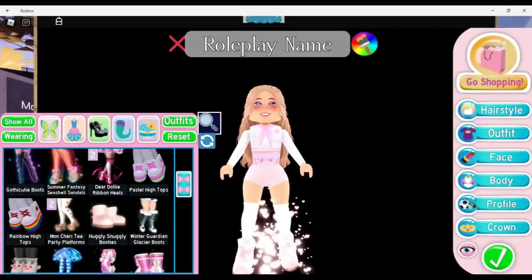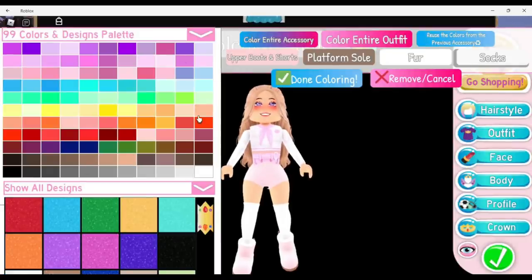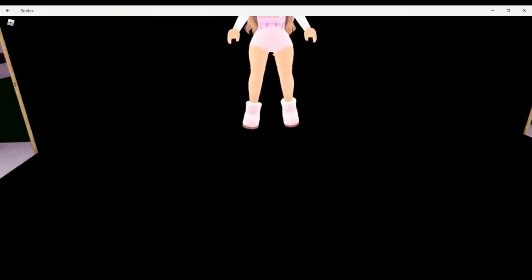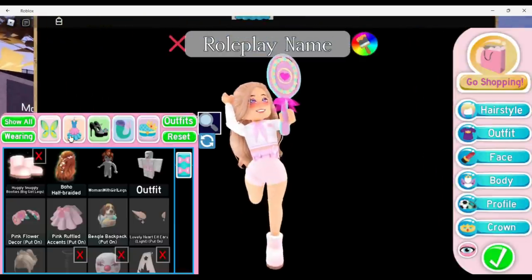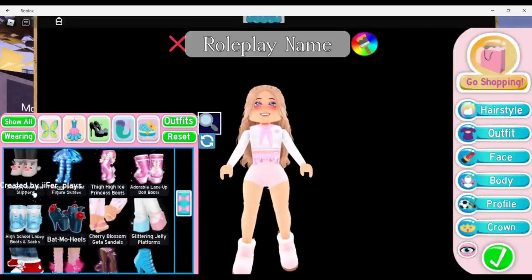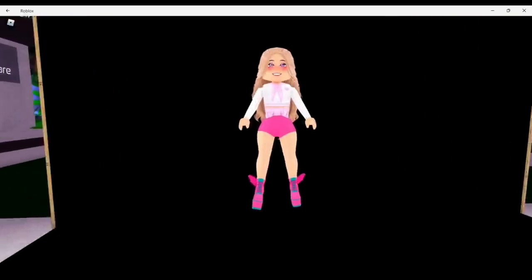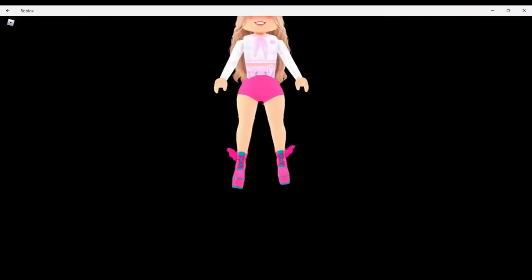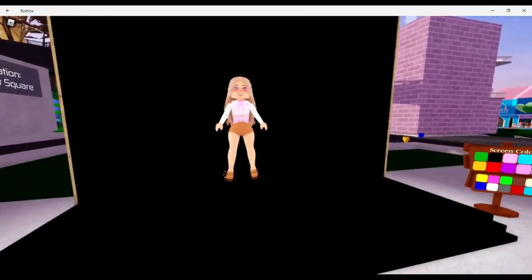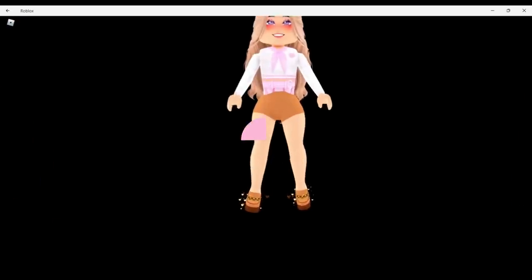If you like to wear the ugly snugglies with the big girl legs but don't like the socks, go into wearing, click on them, and recolor the socks to match your skin tone — and boom, you just have the cute little boots with no socks. You can do a similar hack with both of the opposite attract tails as well as the loafers when you wear the custom legs. Here is what it looks like on the opposite attract heels, and here is what it looks like on the loafers.